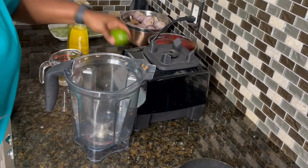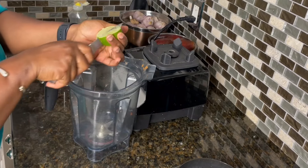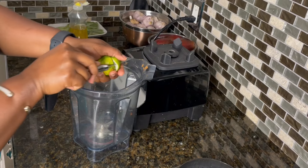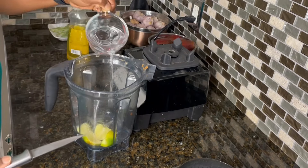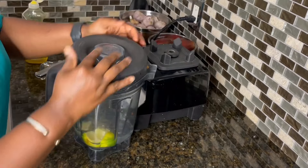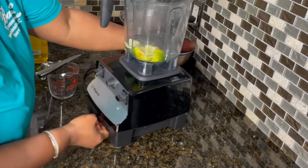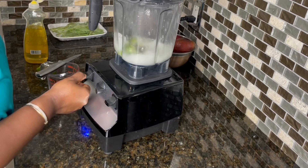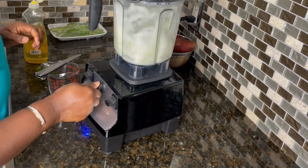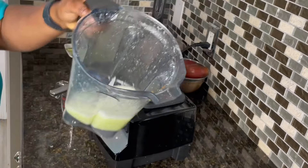While our soup continues to cook, let me share the easiest way to wash your blender, especially after blending peppers and onions, so you can still use it for smoothies and fruity drinks. I start by using a lime — you can also use lemon. I just quartered it, add a little bit of water, then add just a drop of liquid dish soap, cover it, and blend for about a minute. In place of lime you can also use vinegar — that's a great alternative. Then wash it with soap and water, rinse, let it dry, and put it away.